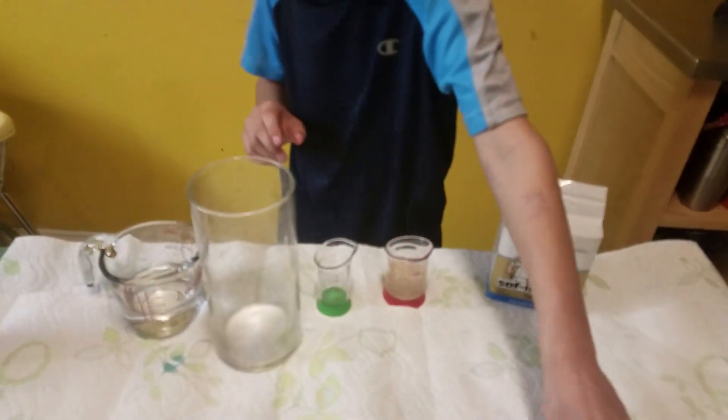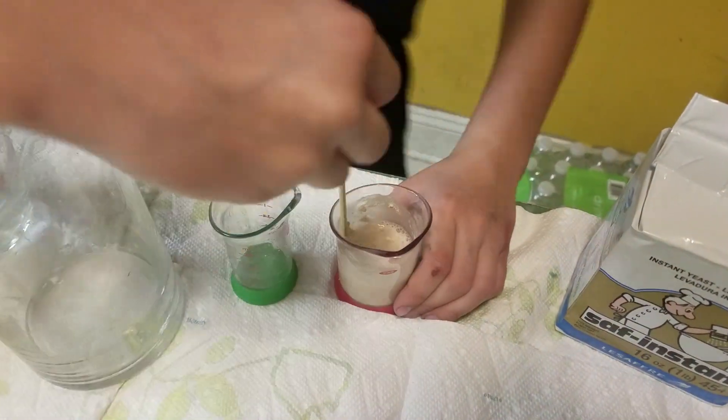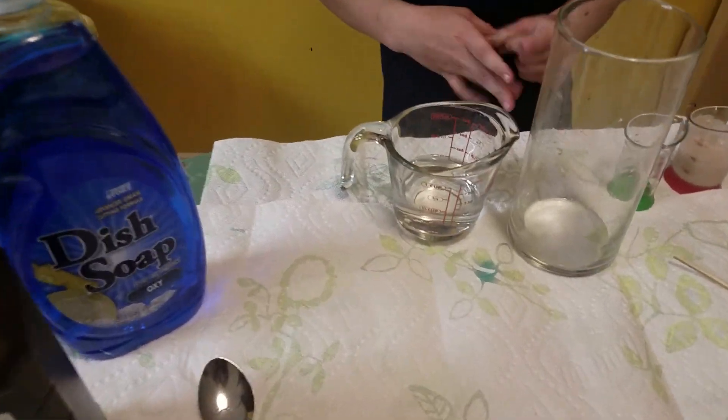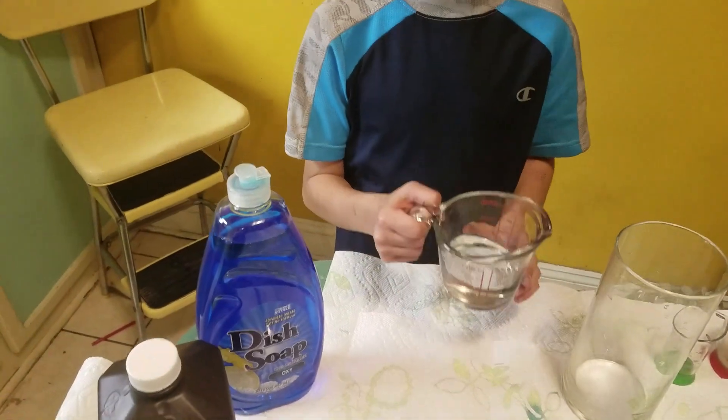So we have three tablespoons of water. We're gonna mix that up with the yeast. Okay, now what do we do? Now we've got half a cup of hydrogen peroxide there.